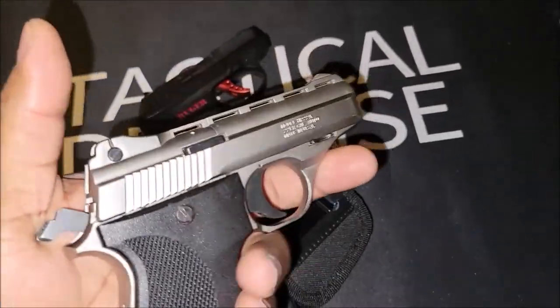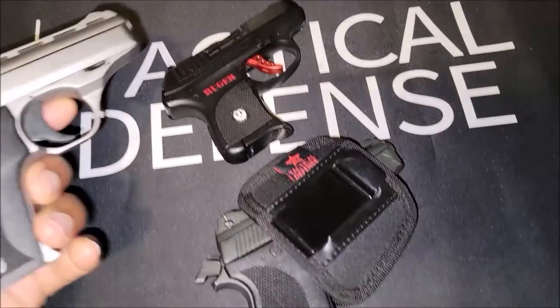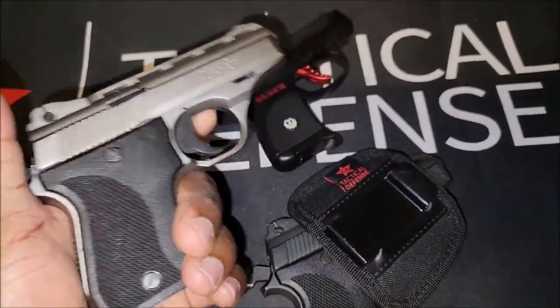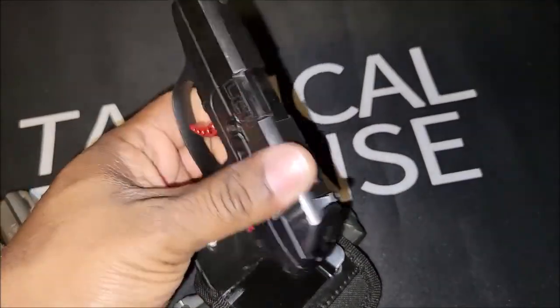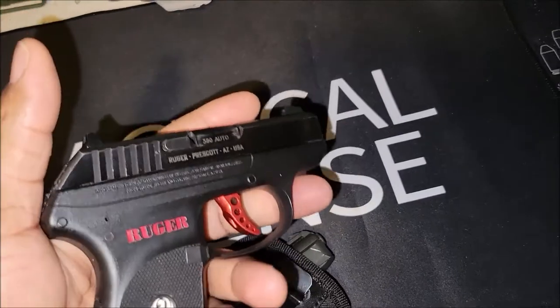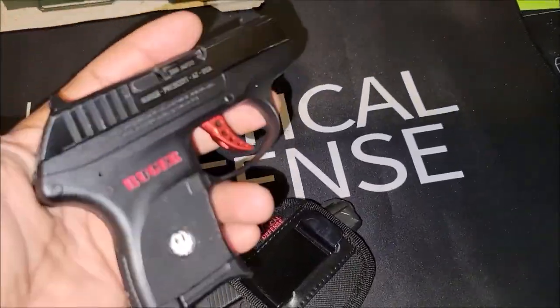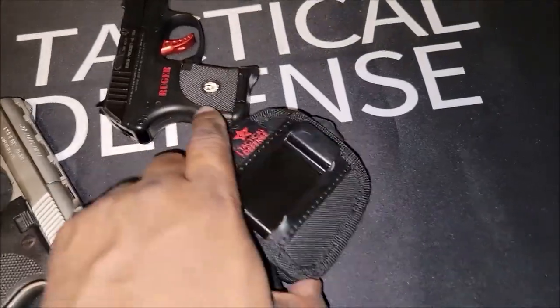It can fit in like a shirt pocket. A lot of people just carry these in their pockets, but I wouldn't — because if your keys get caught up in this trigger, it could be an accident. This is a 380, real small, so a lot of people throw them in their purse or back pockets, but when I carry them I carry these in the holster.